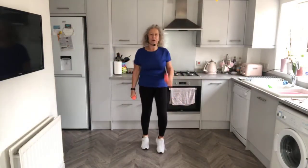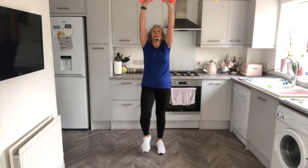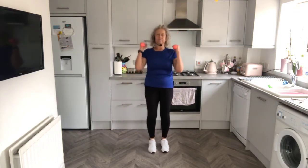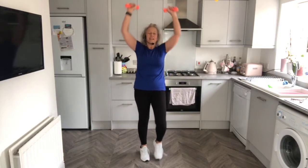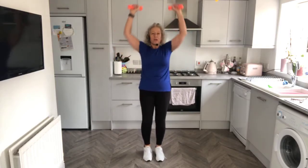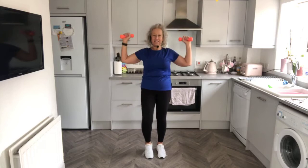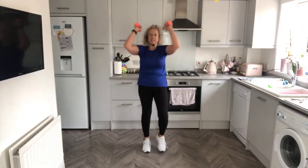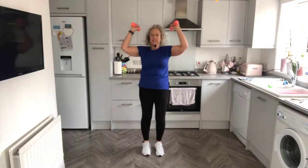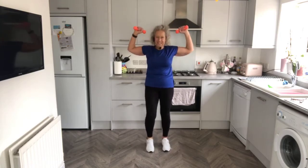So bicep curls — bicep curl, both together, in and down, just keep marching. And again, over halfway. Just shoulder press, shoulder press, draw the shoulder blades down and push. And again. Chest press, chest press. Well done.